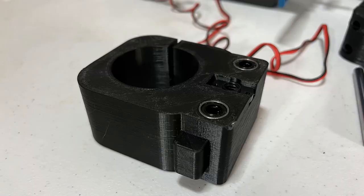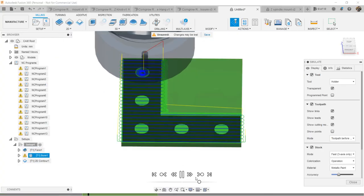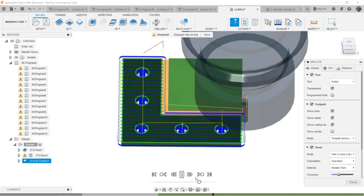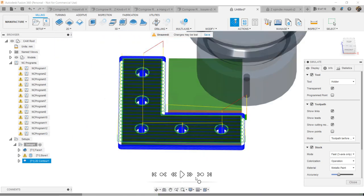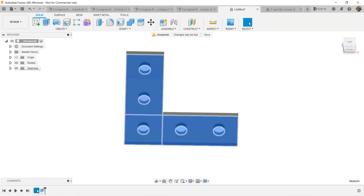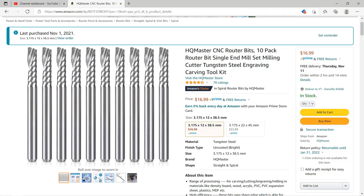Since the mount can fit both a 500W and an 800W spindle, I will use the 500W spindle to try to make an aluminum part and see how it works. I will make a bracket similar to the one the stock spindle was not able to cut — 60mm on the long side and 20mm on the short side so it can fit a 2020 aluminum extrusion. I will use a 1/8-inch single flute end mill — this HQ Master brand was recommended by my friend Mickey from Australia. It's super affordable; I bought 10 from Amazon for $17, less than $2 each.